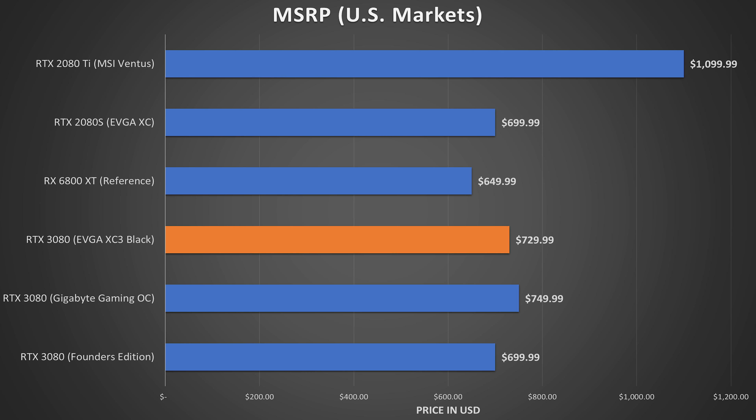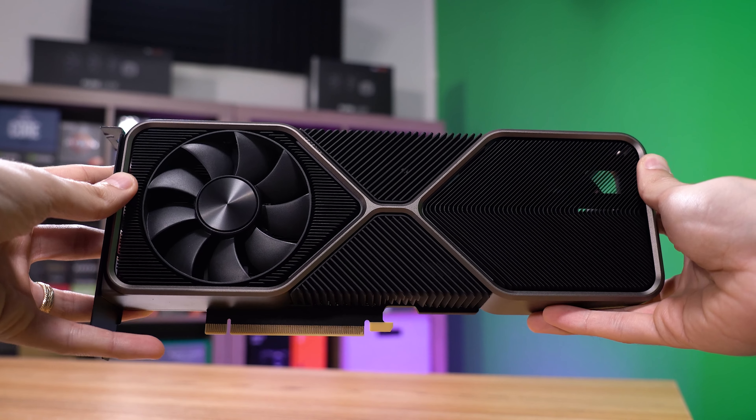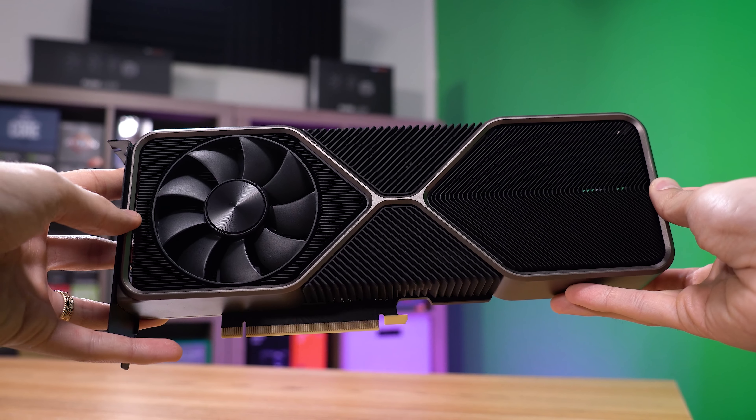Bear in mind that this EVGA model is priced aggressively at around $730. I know that doesn't mean much in the States waiting for stock to replenish in late 2020 — at this point people are trying to flip these for $1,500 on eBay. But when these do become available at MSRP or somewhere near that, you may find yourself choosing between this model and the FE model. The Gigabyte Gaming OC variant comes in at around $750, but many of you may find that its performance warrants this price tag.